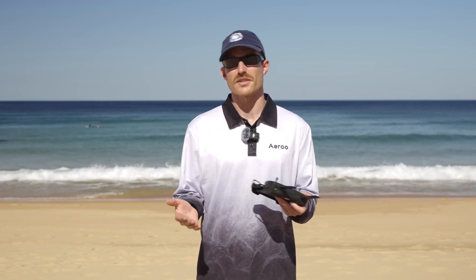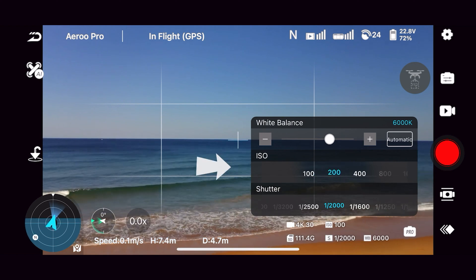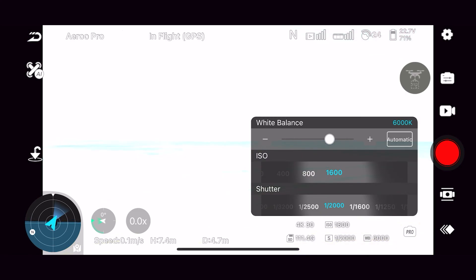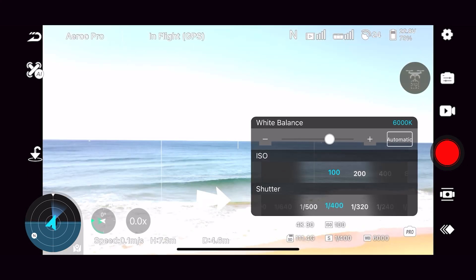Our ISO is essentially how bright our image is going to be, and we always want to keep this as low as possible. When we start to push it higher, we're essentially going to get more grain and more noise in our footage. Our shutter speed is how long the sensor is exposed to light, but to keep things simple, in pro mode our shutter speed is what we're going to use to get the correctly exposed shot. The higher we push our shutter speed, the darker the image will get, and what we want is to balance this so we've got a correctly exposed shot.